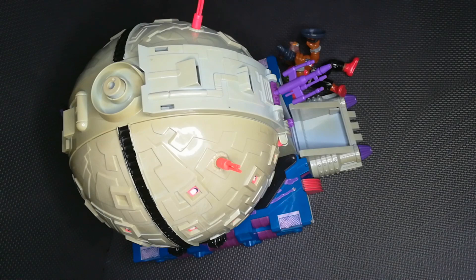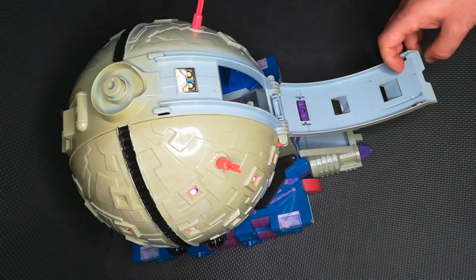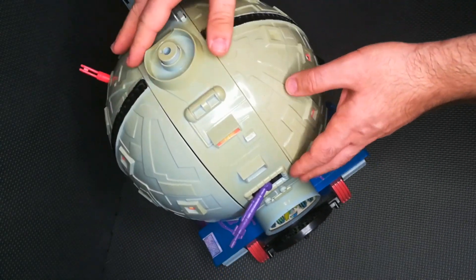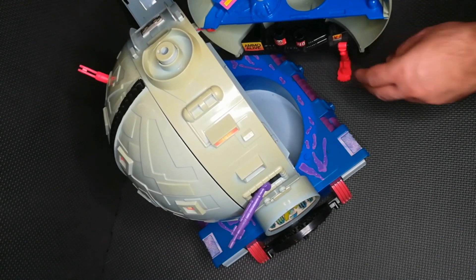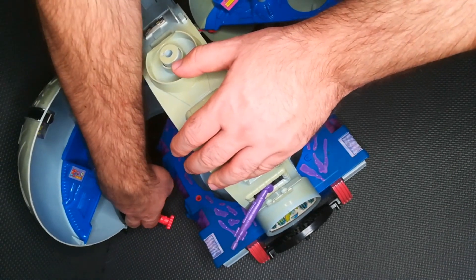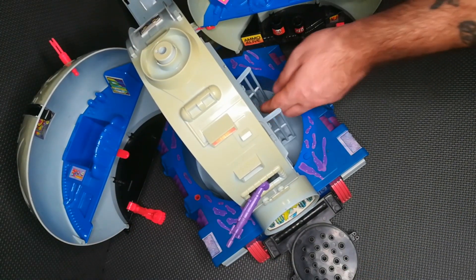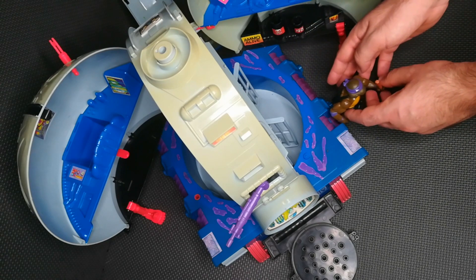I paid 80 euro for this big guy, but it has some parts missing — like the eyeball and different pieces inside. The idea is to make several videos where step by step I recover and customize this playset. Because every one of these pieces is very expensive on the market, I need to find a way to personalize it without altering or ruining the existing pieces.